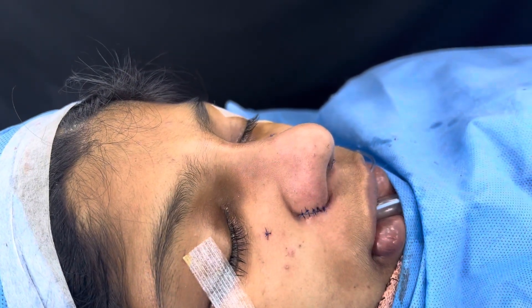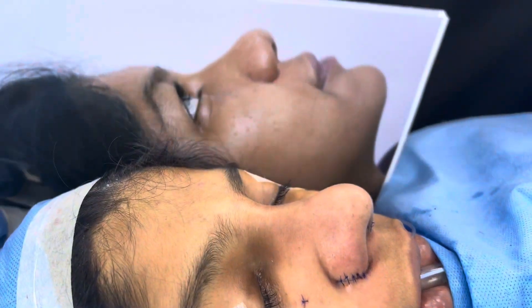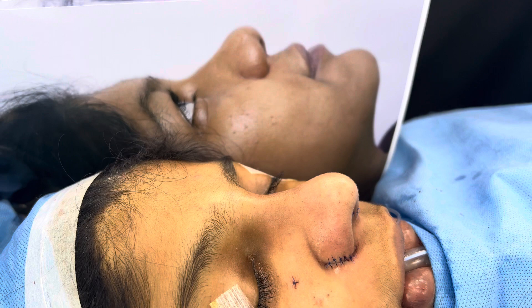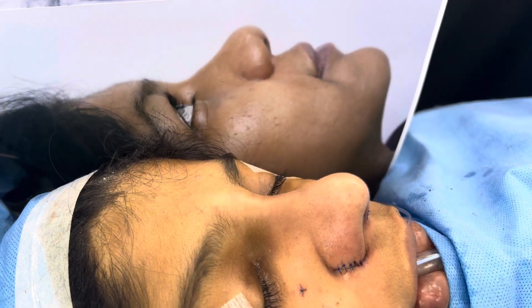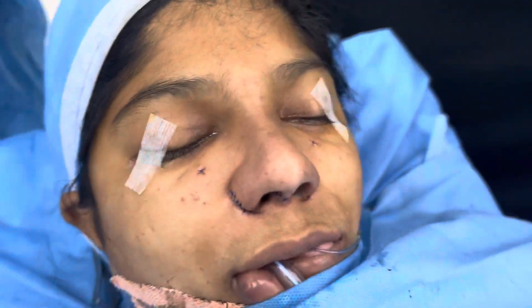All of that rib was harvested. I'm going to show you the side view — you'll appreciate the length and the projection of the nose. That's before; you can see the difference. Now we move on to the basal view.